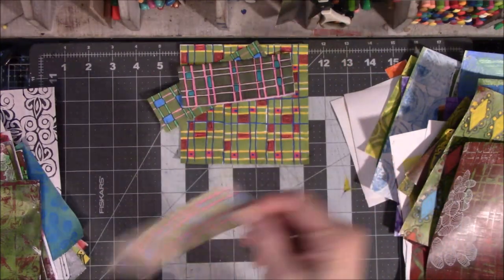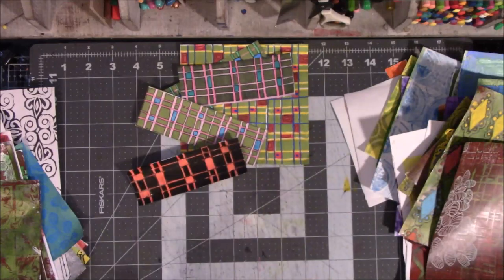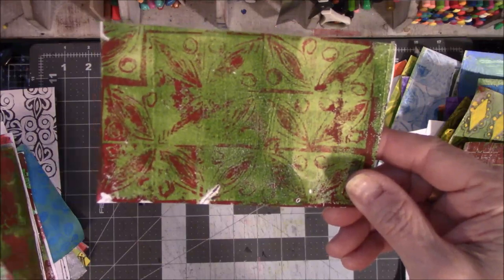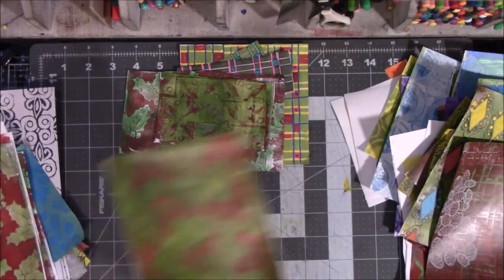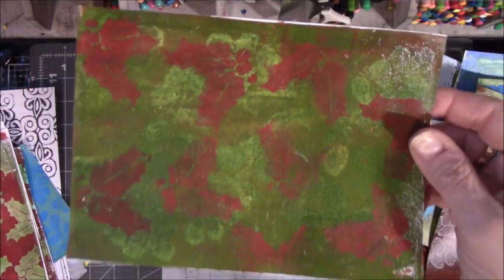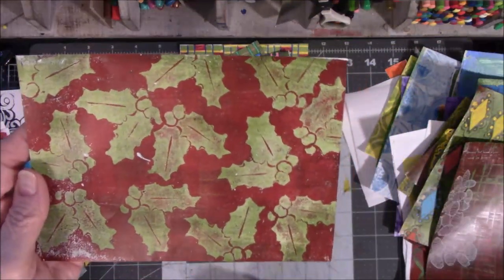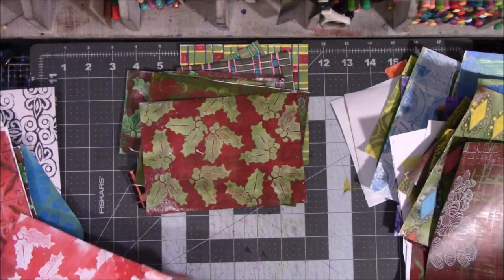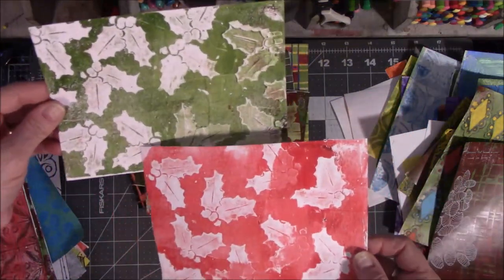These are all just colored in with Posca pens and ink pens. This is the holly berry one — I like that one. Here's more holly berries. And I did a lot with the holly berries because I have a Christmas book still to finish. I used these for some of my background pages. So I got a little carried away making holly berry jelly prints.